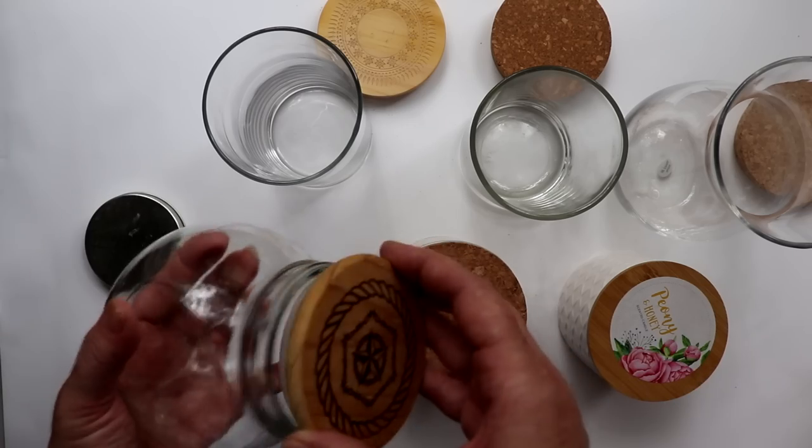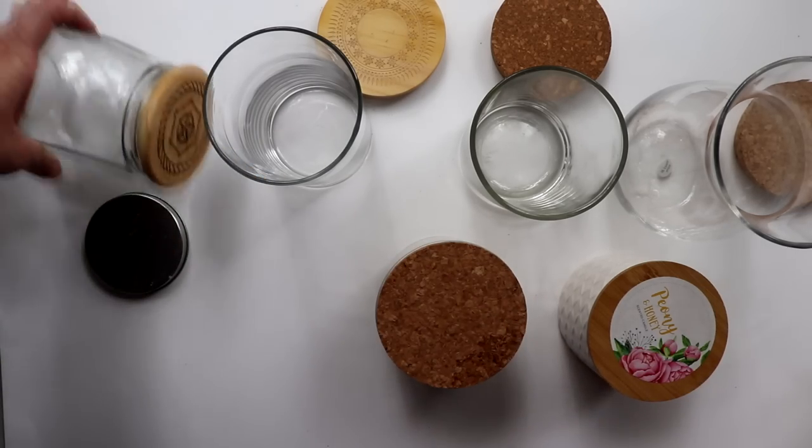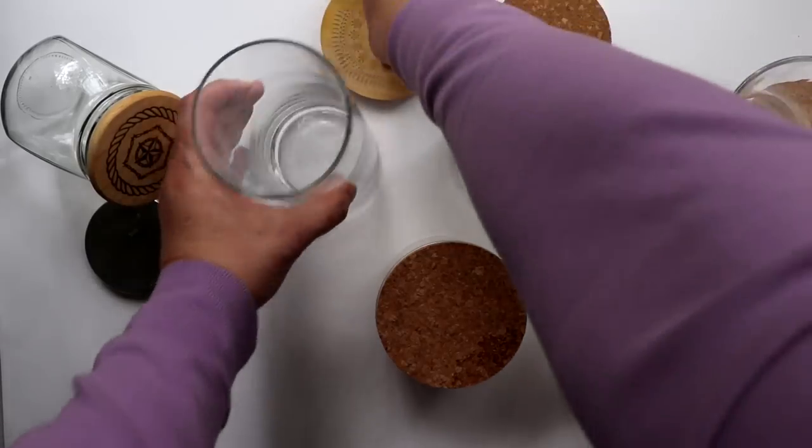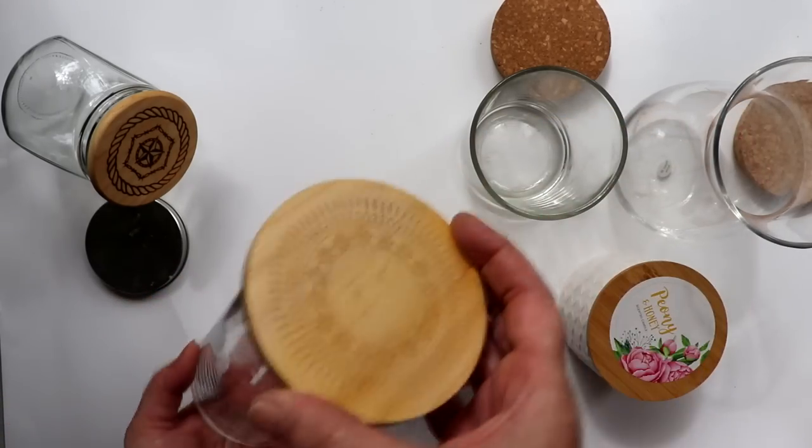For example, this wood lid fits perfectly on this Dollar Tree jar and will make the perfect container for my bath soak. This Dollar Tree cylinder vase pairs perfectly with a wood lid from another candle and has a large capacity to hold my Epsom salts.